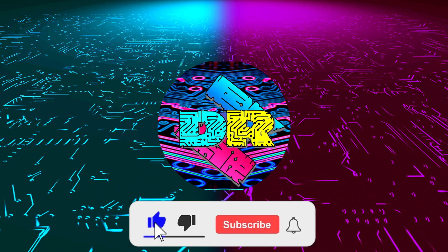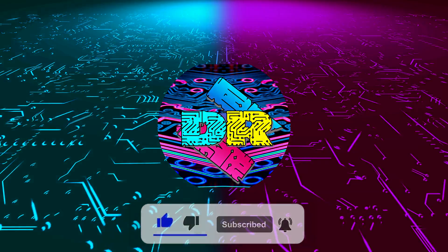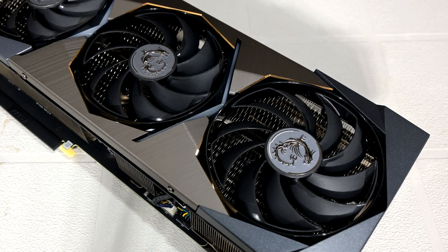If you enjoy content like this, make sure to subscribe. What is going on guys, Danny here, welcome back to the channel and I hope you've all been doing well.